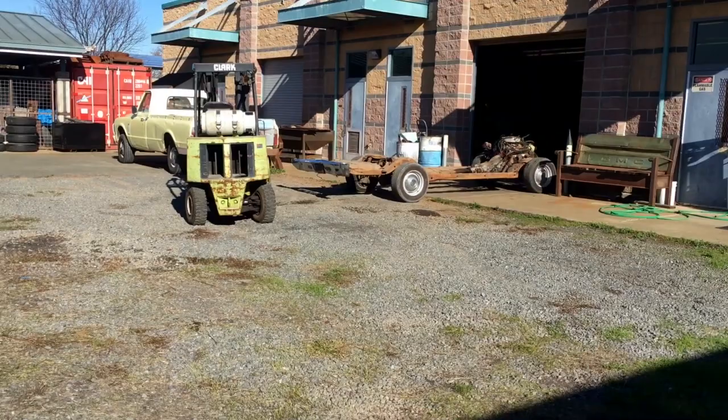Now I'm going to show you an El Camino frame and what a factory SS boxing looks like versus the aftermarket kit we just did.